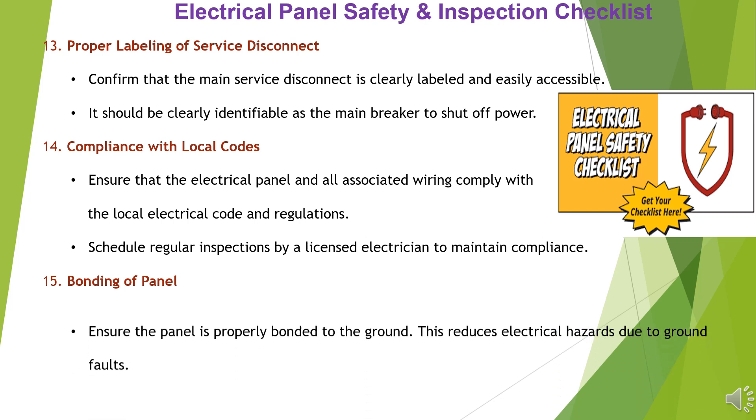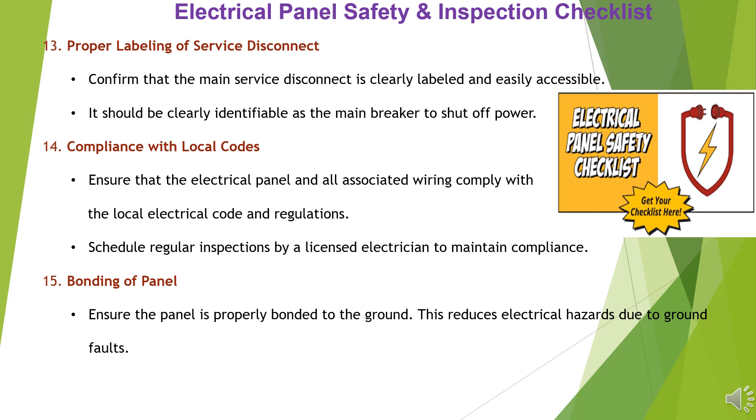Item 15: Bonding of Panel. Ensure the panel is properly bonded to the ground. This reduces electrical hazards due to ground faults.